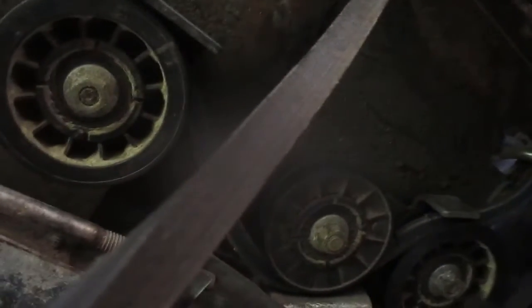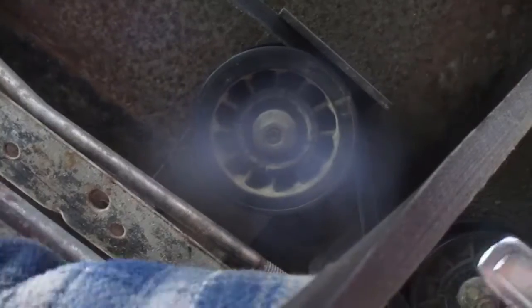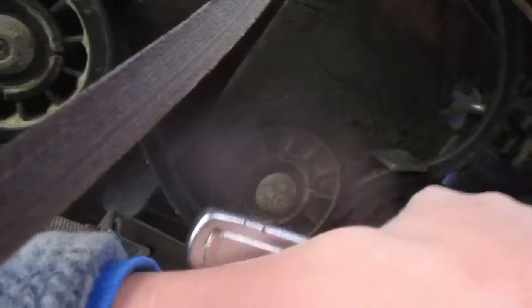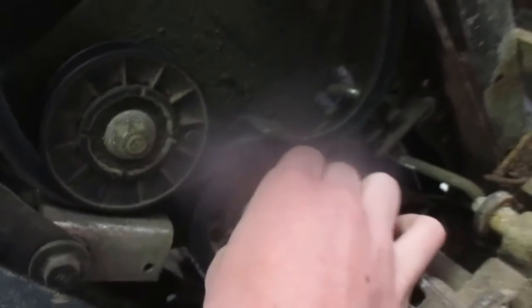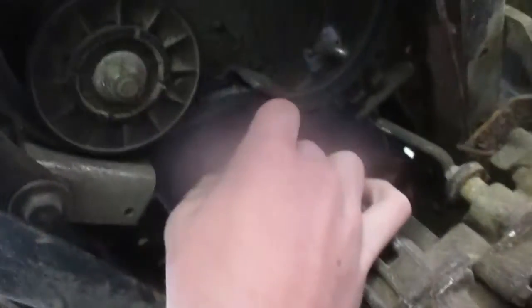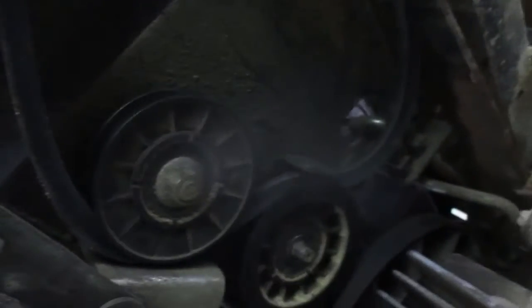All these pulleys are going to have to come off — you don't want to forget how you ran the belt while it's still routed. It can be best to Google it to make sure you put the belt on properly. I'd be confident it was routed correctly in this case because this tractor had sat for 10–12 years. To do this job well, you've got to take the mower deck off if you have one on it — I don't on this one, which is handy.